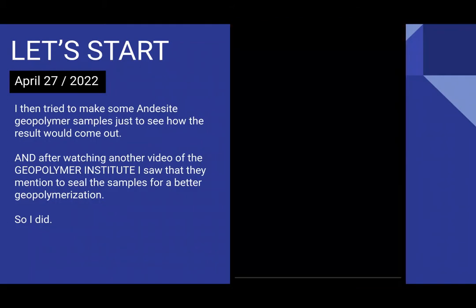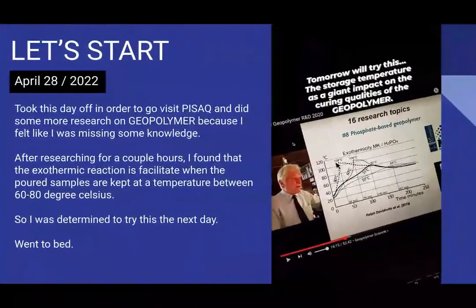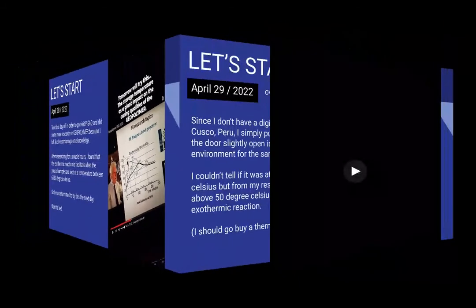I put the samples in some bags, and one day I took a day off from recipes to study more. I was looking into Joseph Davidovits and his phosphate-based geopolymer and found that the exothermic reaction happens a lot quicker and better if samples are stored at higher temperatures. If you store your samples at 80°C you get a very good exothermic reaction; at 50°C the reaction is very low.